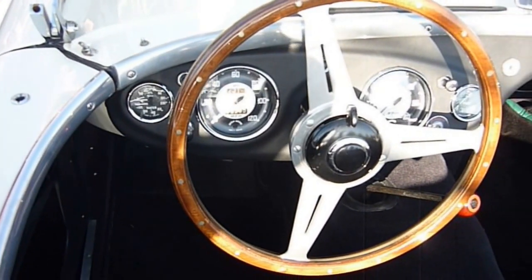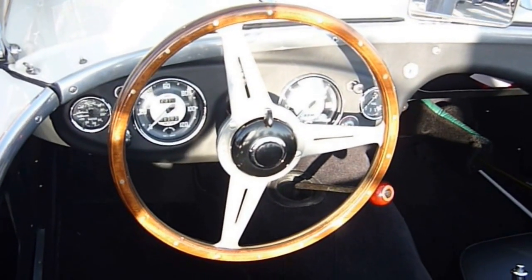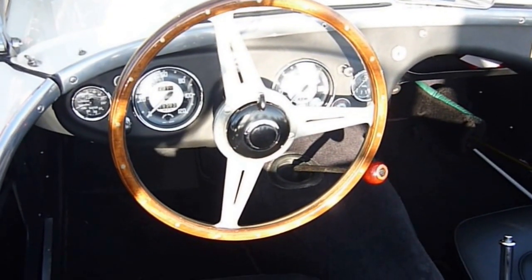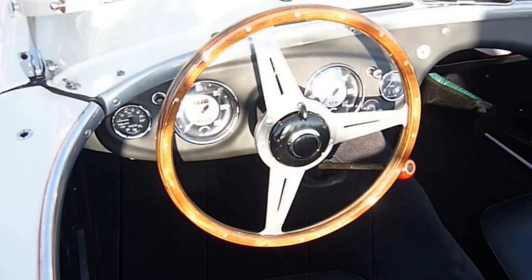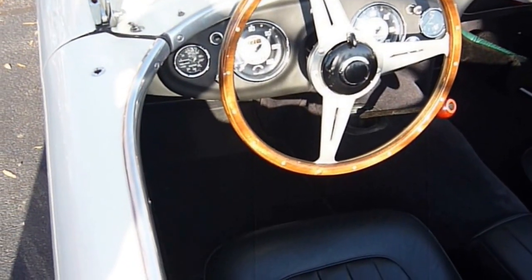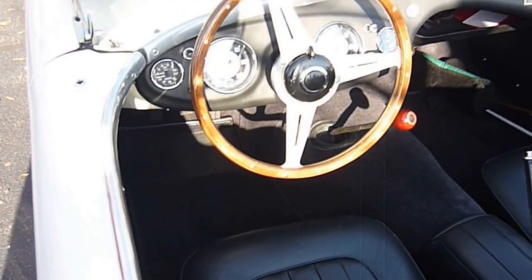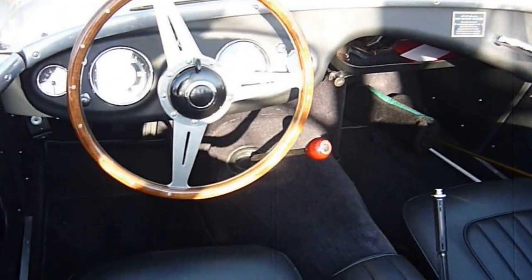We left one of these behind in Cuba, and the one we left was a 104M like this, but ours was one of five factory cars built with an aluminum head — a very rare car. It probably ended up in the Soviet Union somewhere; who knows where that car is now.